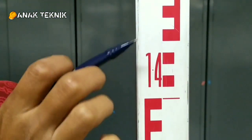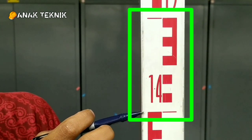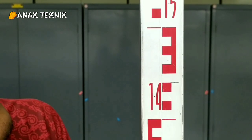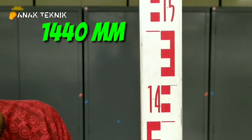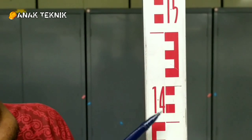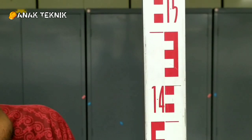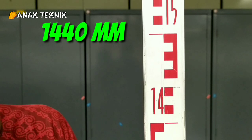Jadi setiap perpindahan dari sini sampai sini itu memiliki nilai 10 cm. Contoh misalkan ketika kita berada di garis sini, nilainya yaitu 1440. Kenapa 40? Kita cek: nilai yang di depan yaitu 14, kemudian kotaknya kita hitung 1, 2, 3, 4 — jadi 1440. Sehingga nilai yang ada dari sini yaitu 1440 mili atau 1,44 meter.